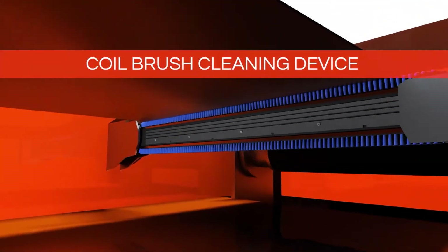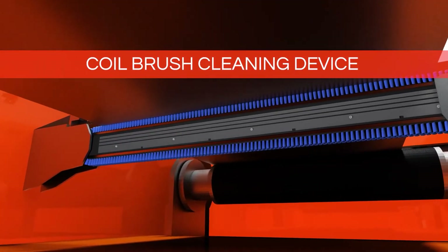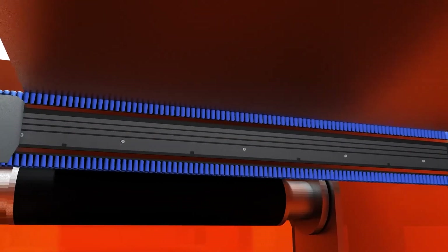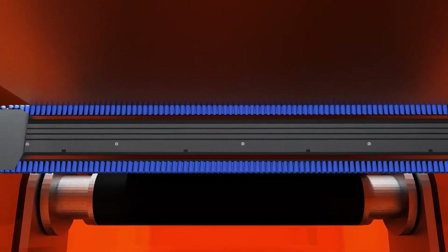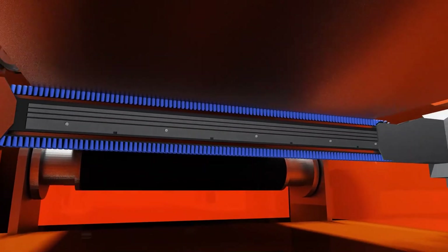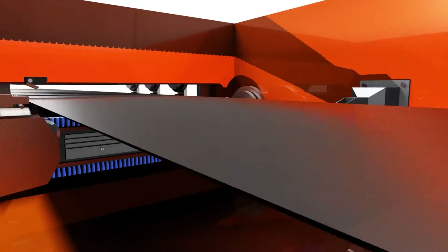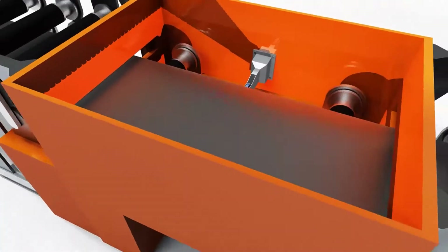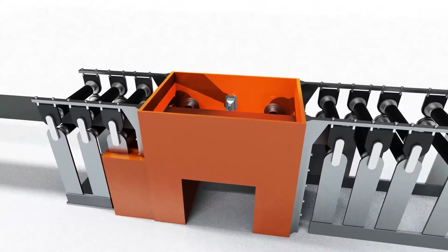The first device proposed is the coil cleaning system that, placed before the tube forming section, ensures the cleaning of the coil thanks to the use of a lower roller with rotating brushes that move transversely across the stripped surface. In this way it is possible to eliminate any marks and dirt particles that might otherwise remain imprinted on the tube surface, thus preventing damage or excessive wear on tube mill tooling.